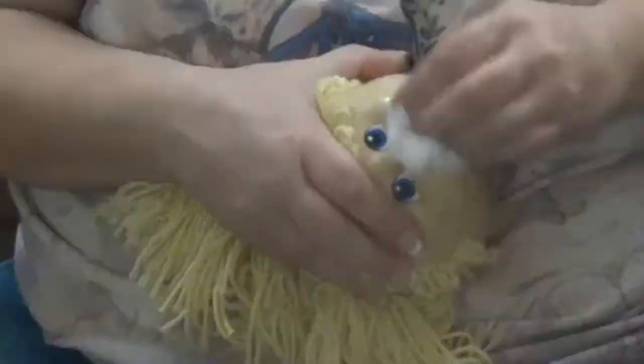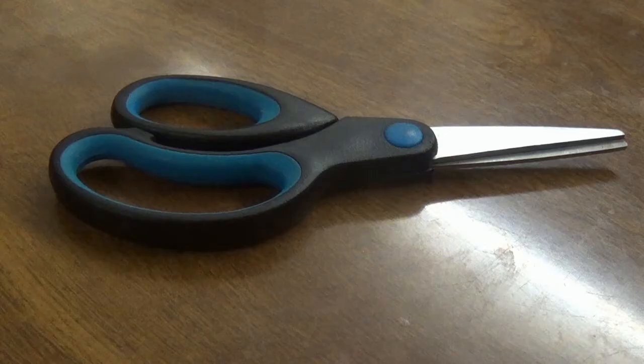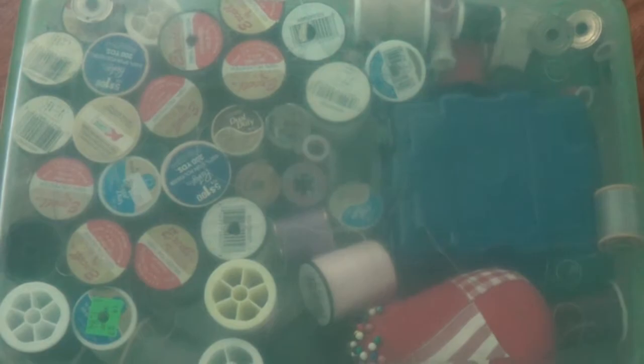Instead of just throwing them away, they're good enough — I can repurpose them. So now I have my doll heads, my material for the bodies, scissors, my thread, needles. I've got some stuffing to fill the bodies up, but no pattern.